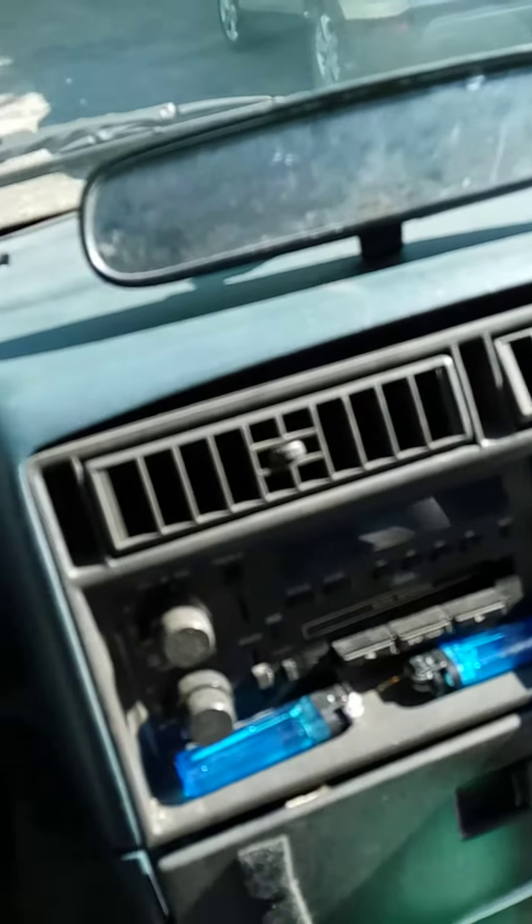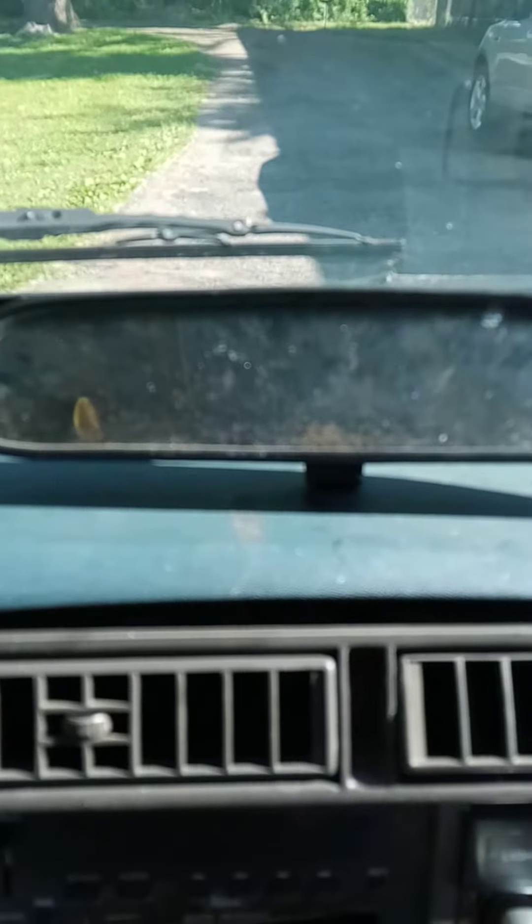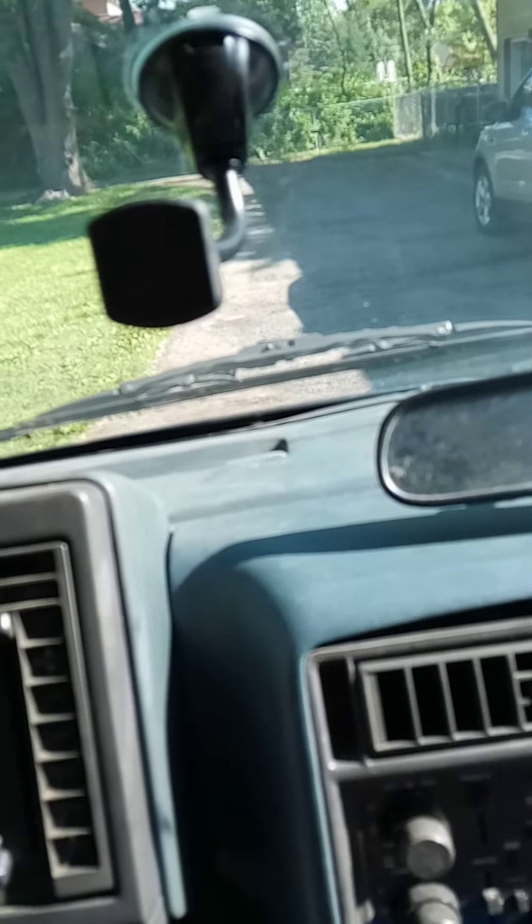Have you ever been driving down the road and all of a sudden your rear view mirror falls right off? I'm going to show you today how to put it back on.